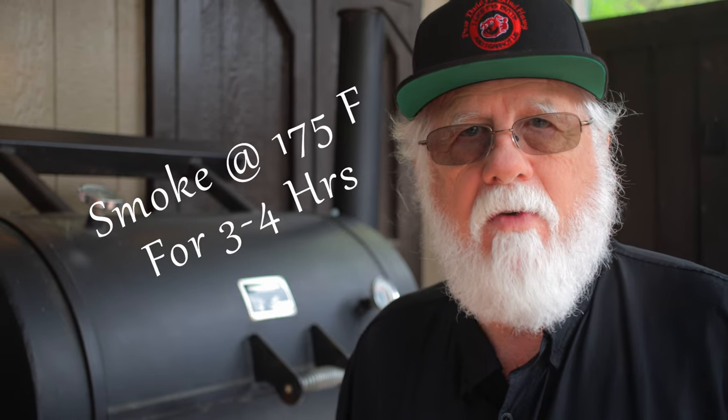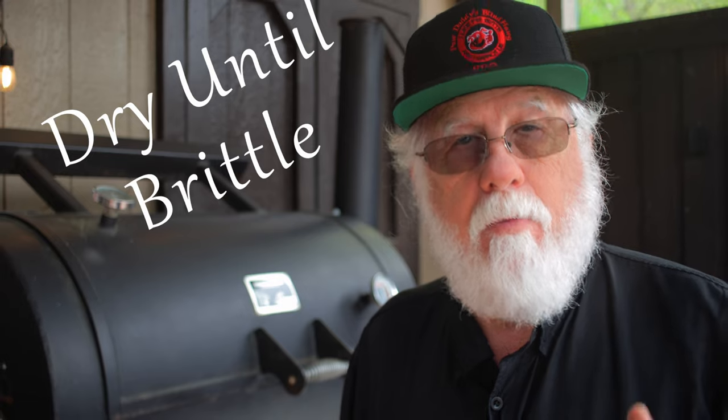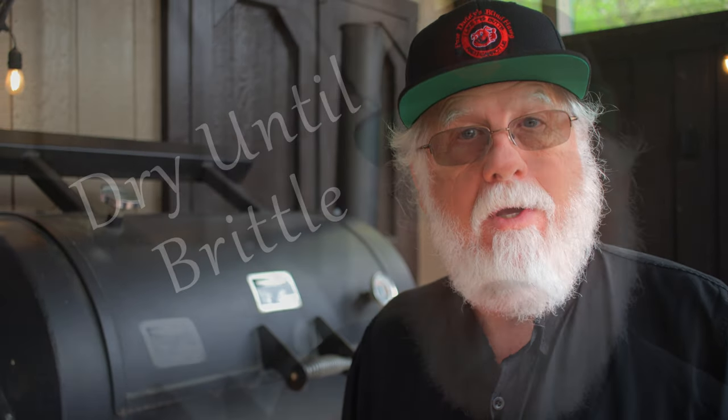Keep in mind that I'm showing you one way to do this. There are many variations of making chipotles, but the basic principle is to smoke the jalapenos for about three hours and then continue to dry them out until they're as dry as they can be, using very low heat.